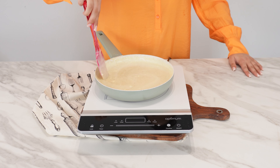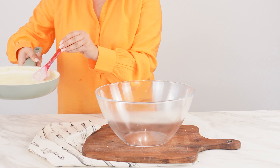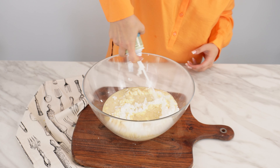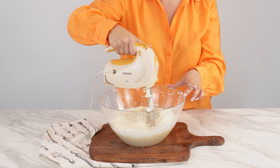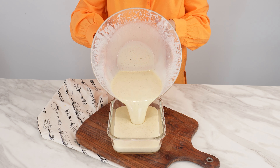Cook over low heat until the powdered milk and sugar dissolve, but stir all the time as the mass can burn very quickly. Wait until the mixture cools down, then pour it into a bowl. Add the whipped cream spray to the bowl — the whole container. Take a mixer and whip the resulting paste for five minutes. When the whipping is done, pour it into a glass container.